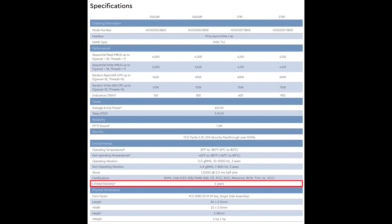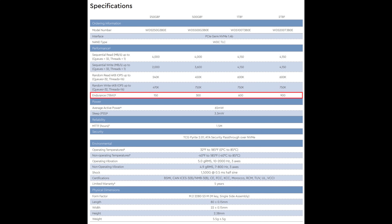It comes with a 5-year-long warranty, while many other budget drives only come with 3, and it has a total bytes written rating of 600TB per TB capacity, which is completely reasonable. They also clearly state that this is TLC memory, which is always great to see, because it means they shouldn't just randomly drop down to QLC memory later in the lifecycle of this drive.